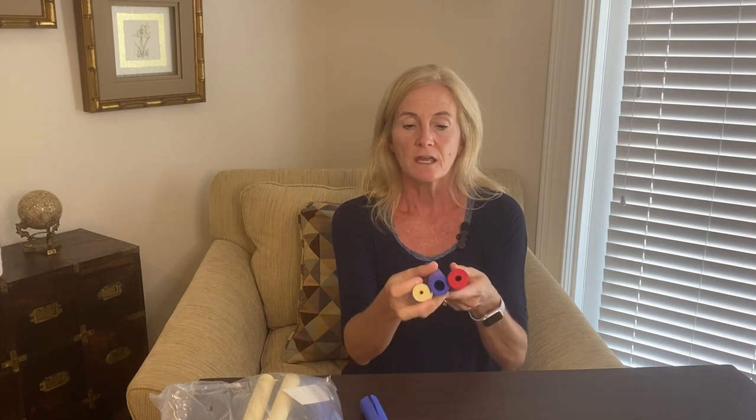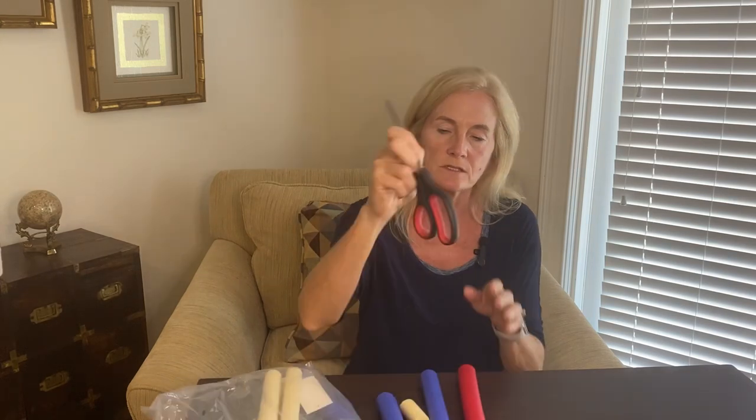These are called foam handles and this particular one — I'll tag it in the description of the video — comes with nine pieces of foam and they all have a different bore size. You can see this one on my right has a very small opening in the center, this one is the largest, and then this red one here is a medium size. Basically what you do is you just get household scissors and you cut these down to the size that you need to fit over top of something like a pen or pencil, silverware, a toothbrush, or a hairbrush.